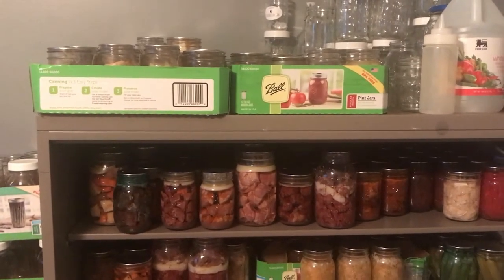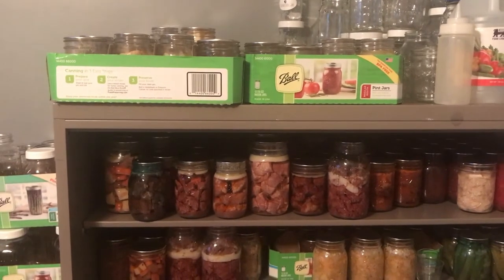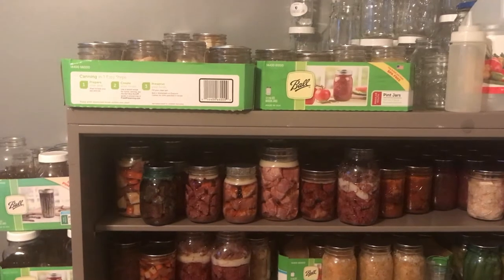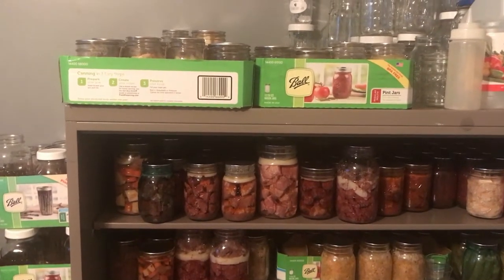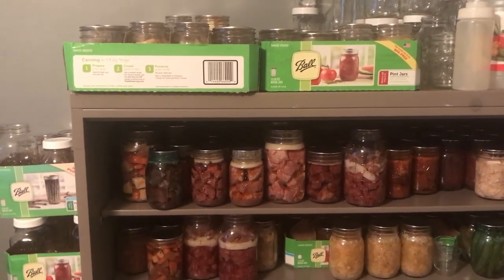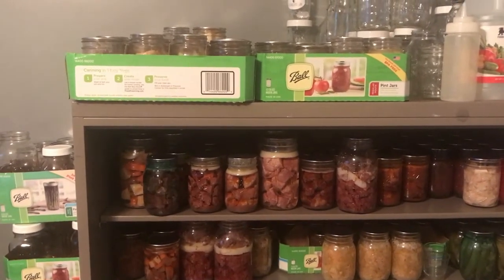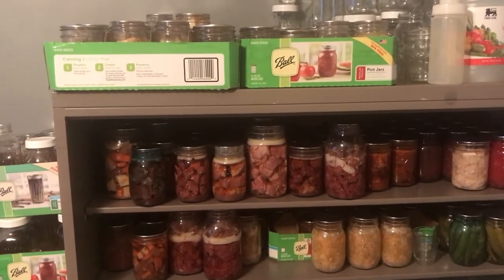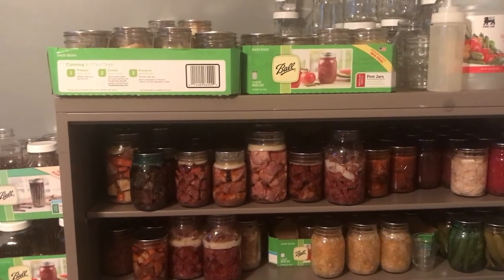Hey everybody, it's Ann from What's Up Homestead. I thought I'd give you a little tour of my room where I do everything besides cook. It's like a pantry slash gardening room slash nursery slash office, all in this little tiny space. I should have showed you before and after — it was a disaster — but now I've got it cleaned up and somewhat organized.